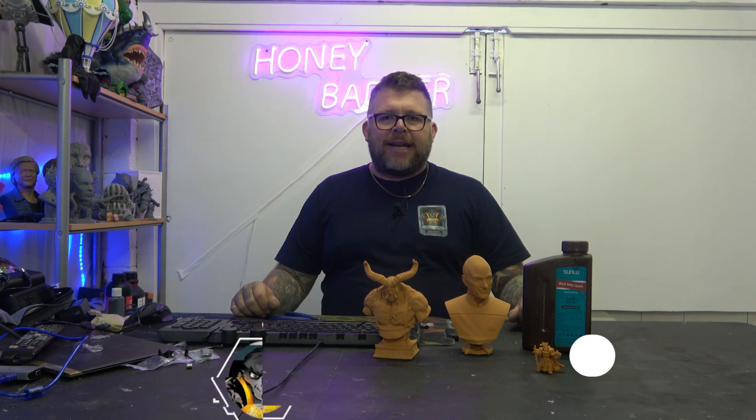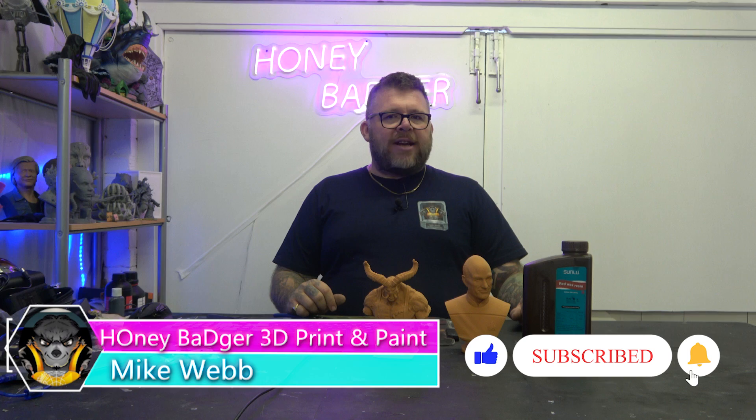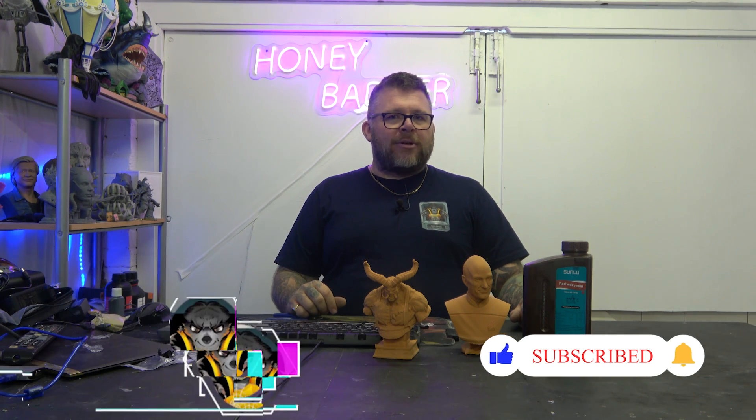Welcome back to Honey Badger 3D Print and Paint. Today we're looking at Sun Loo's Red Wax Resin.